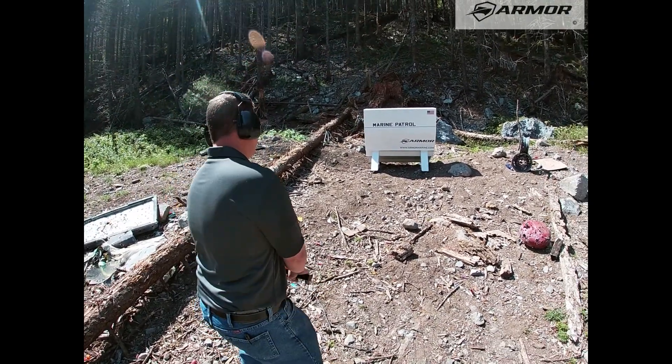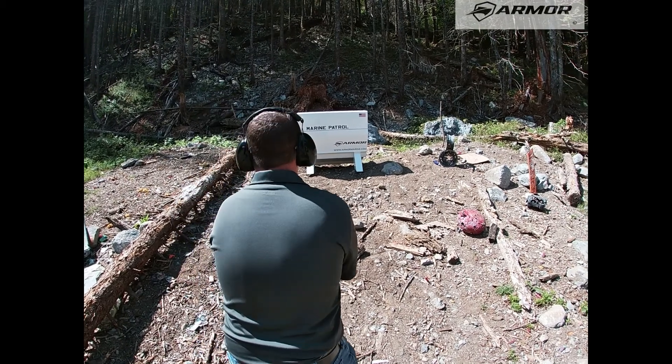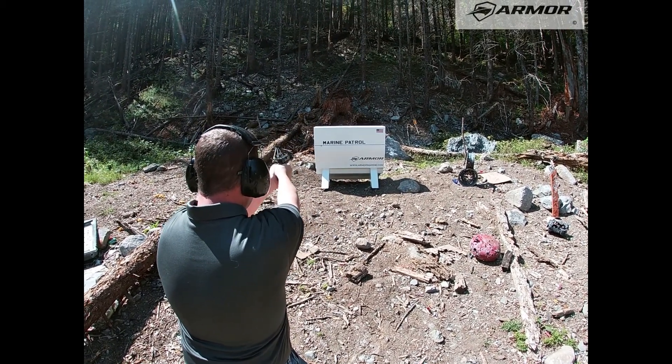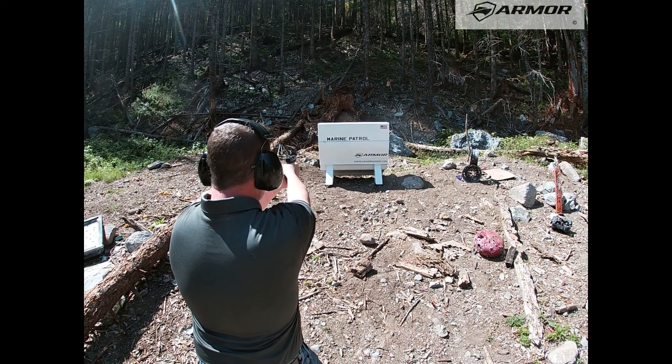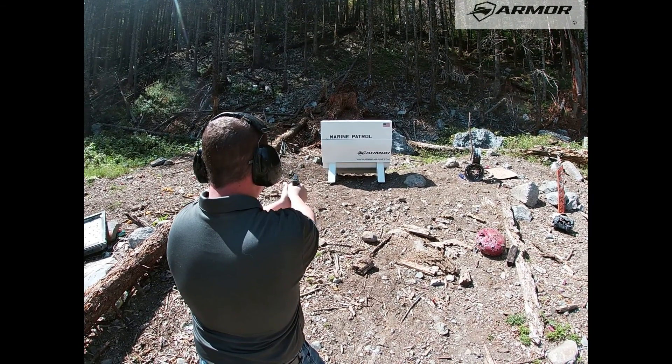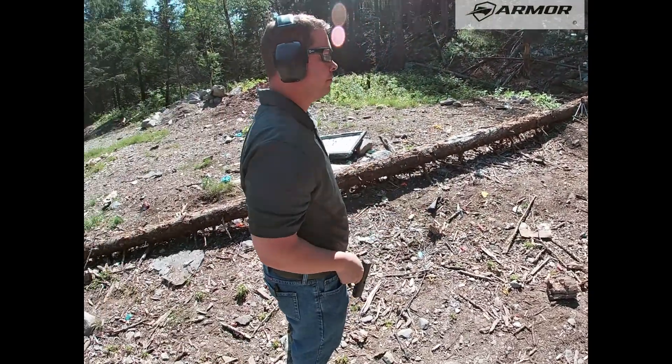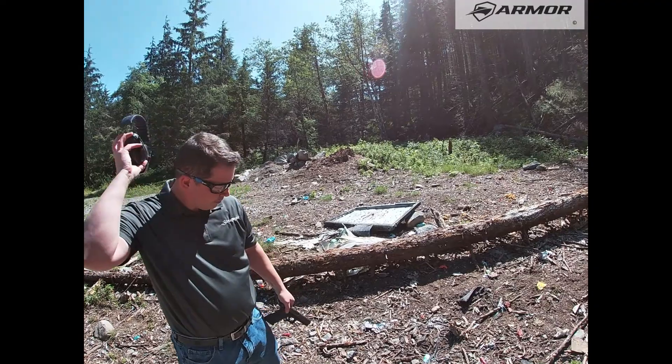Alright, safety first. Let's see how it did.